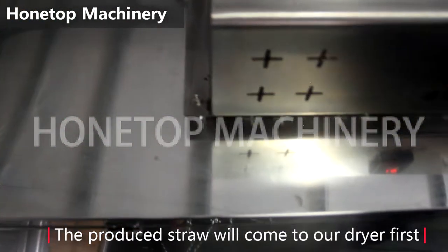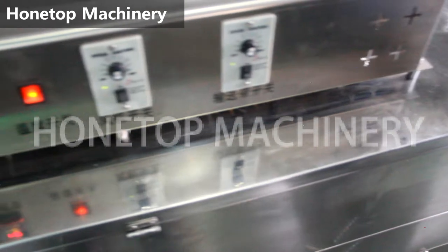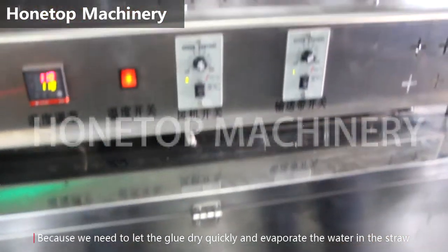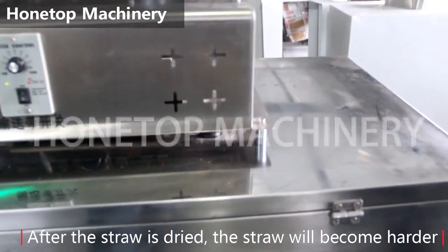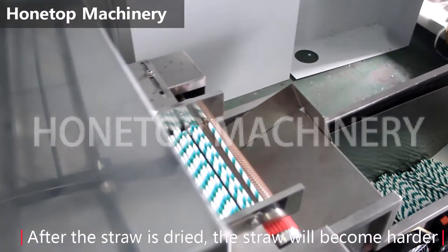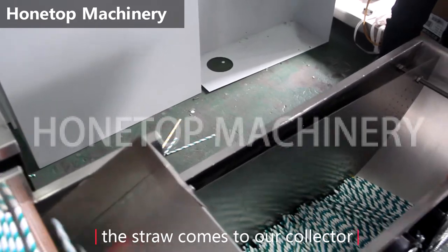The produced paper straw will go through the dryer. Because we need to let the glue dry quickly and evaporate the water in the straw. After the straw is dried, the straw will become harder. After drying, the straw comes to our collector.